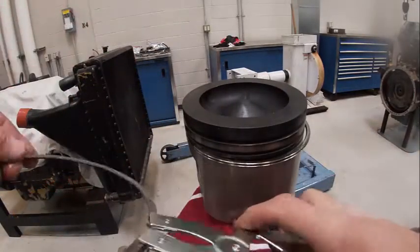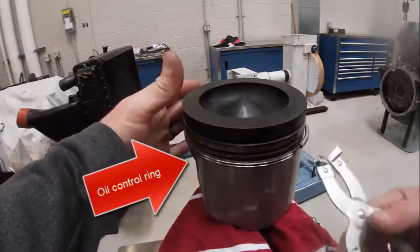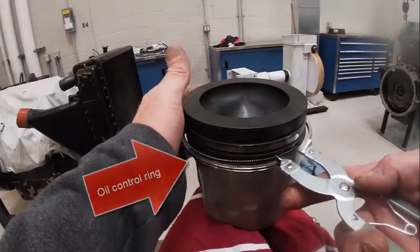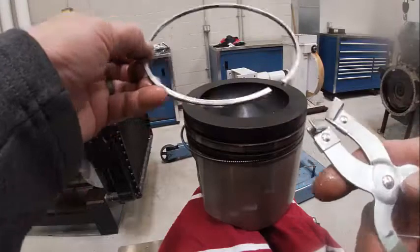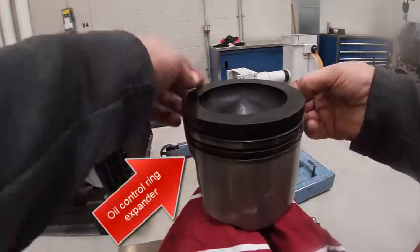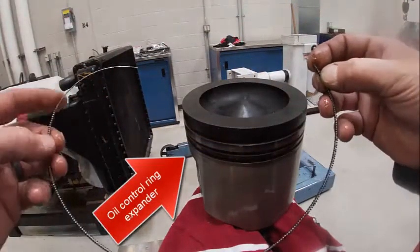Here's our intermediate or scraper ring. Only stretch them as far as you have to. And then here's my oil control ring. And then here's our oil expander — that comes apart like that.